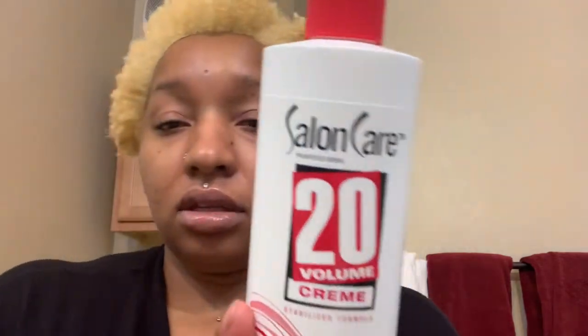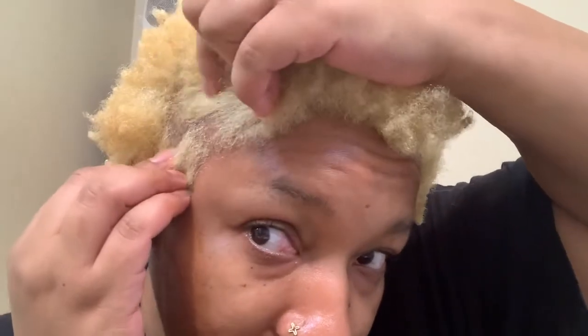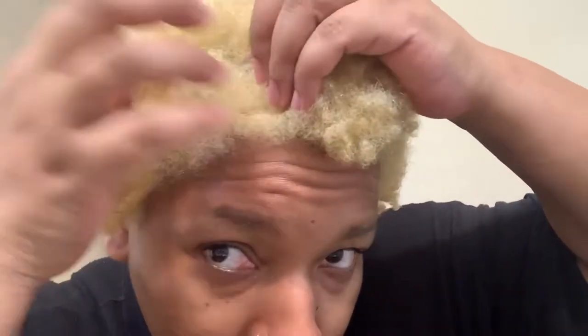I'll be using the 20 volume developer. Right now my hair is dry and I just want you guys to see what I'm starting with. Towards the root it's a little pale yellow, and towards the top it's like a golden yellow. In some spots it's really brassy orange. So this is what I'm starting with.